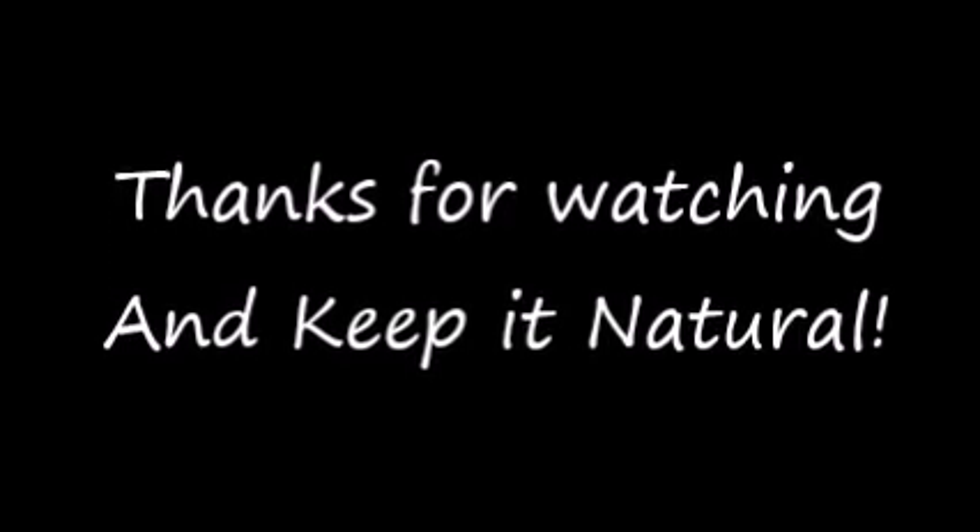If you got questions, email me. Thanks for watching. Keep it natural.